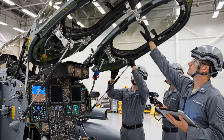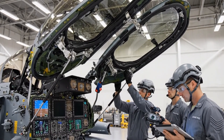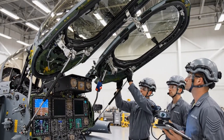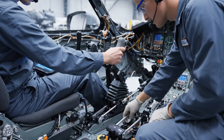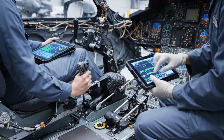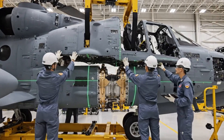The forward canopy is secure. Check the compression reading on your tablet — the pressure is even across the frame. Looks good for closure. A little lower on your side. Okay, steady.